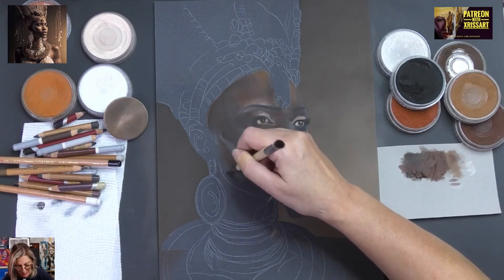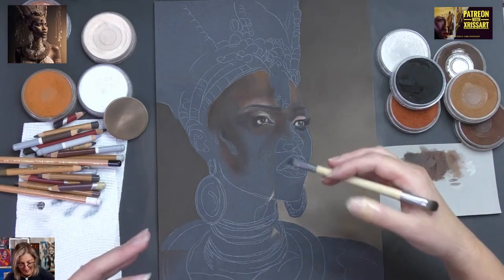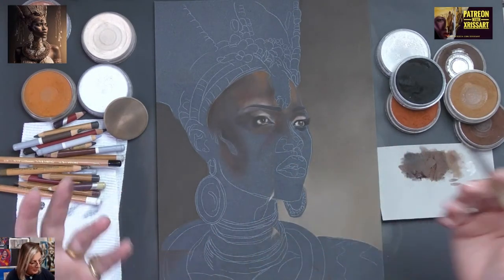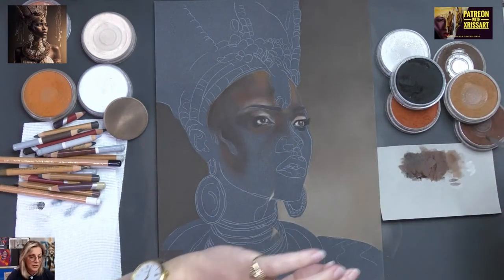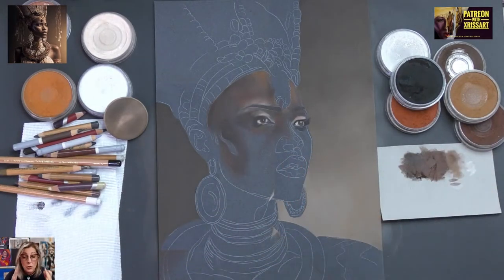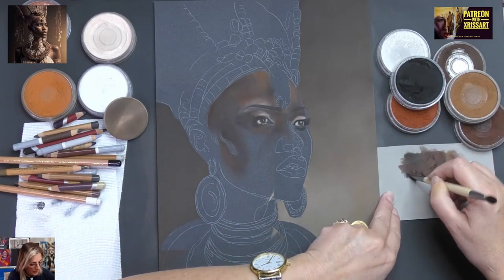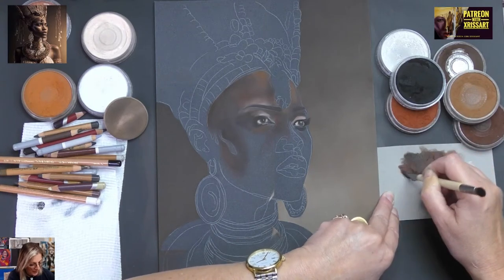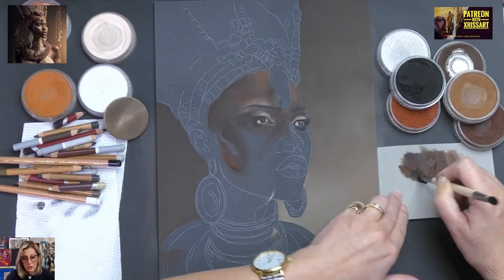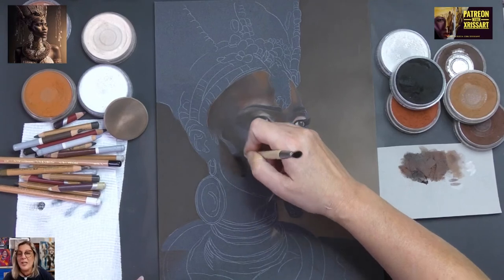On Share Your Art with XRisArt, we have a monthly challenge — or more like a monthly inspiration. Every month I include three images. It could be anything. I supply you with the reference, which is almost always a royalty-free reference that you can use without any fears of copyright. You can use any medium, any style, anything. It really is just a guide.